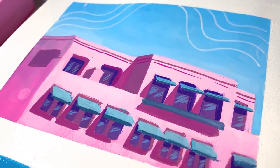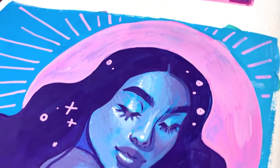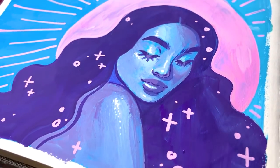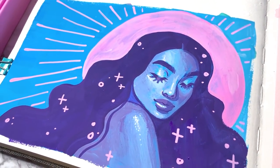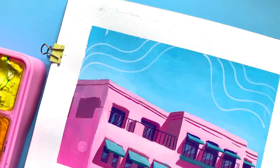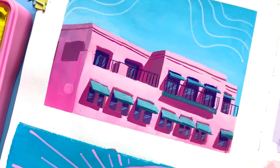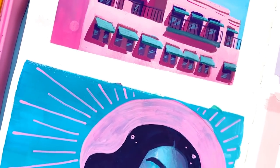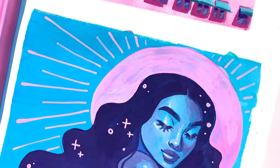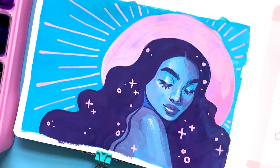Those are my main art goals for 2020! Did you make a list of things you want to work on artistically this year? If you did, let me know in the comments. If you're interested in more in-depth tutorial videos, I have a Skillshare link in my description where you can try it out for two months totally free. I hope you have an amazing year — whatever your goals are, I believe in you, we got this. Until next time, bye!